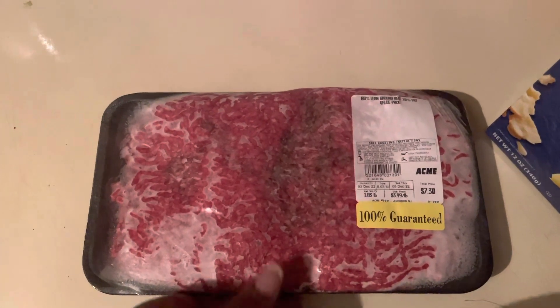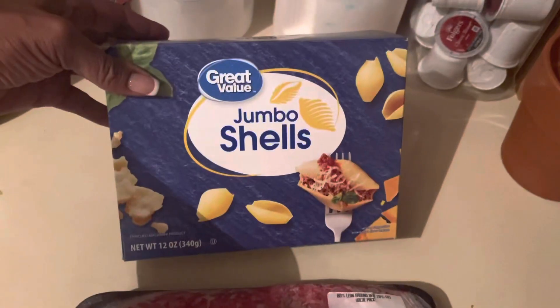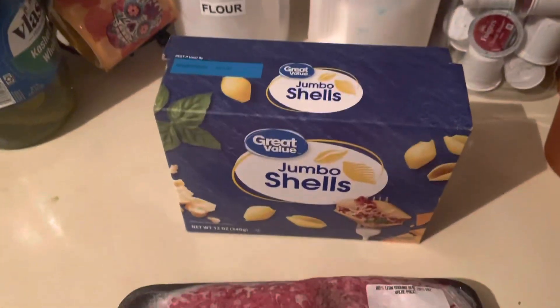Hey guys, welcome to my channel. Today we have some ground beef and some jumbo shells. We're going to do stuffed shells today. I'm going to fry the ground beef and boil the noodles.